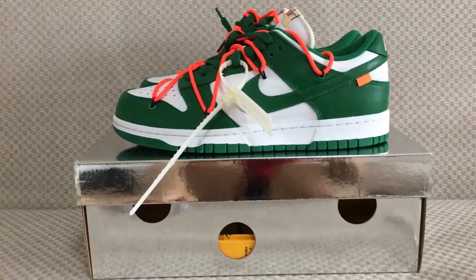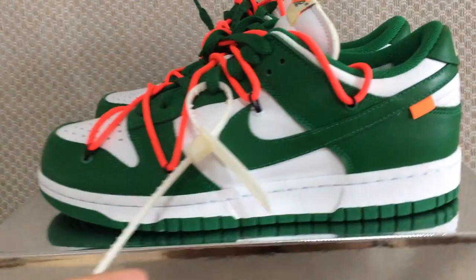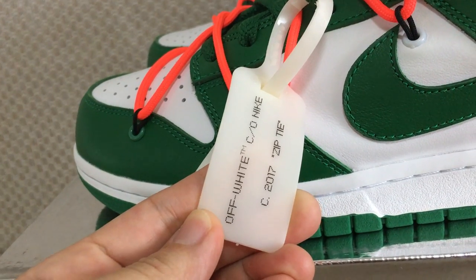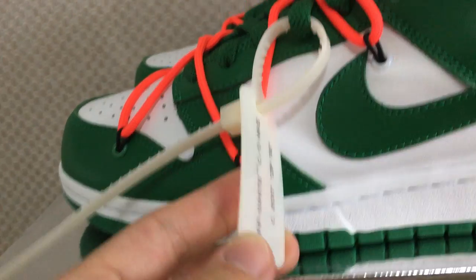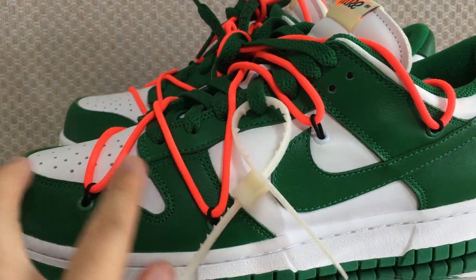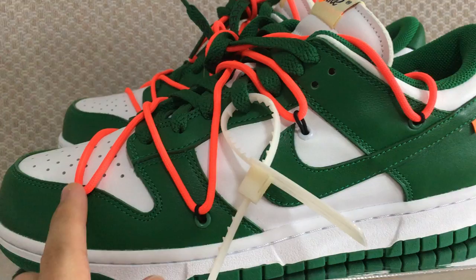It's the white-green colorway. And you can look at the zip tie — this is the white one. I got a lot of Nike. So you can look at the information here. And about this one, it's also very special. You can see the black lock.